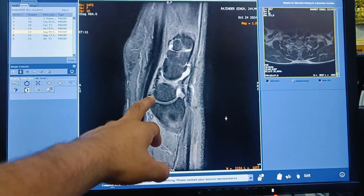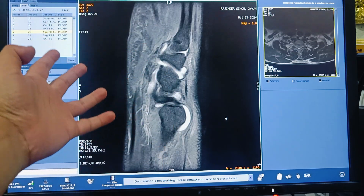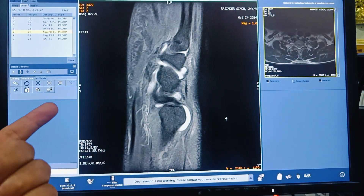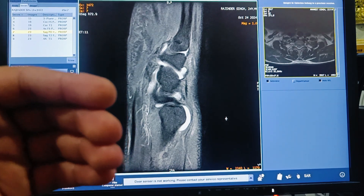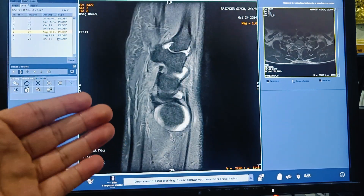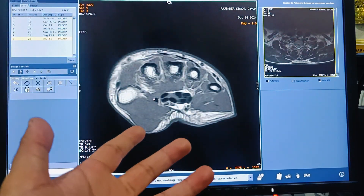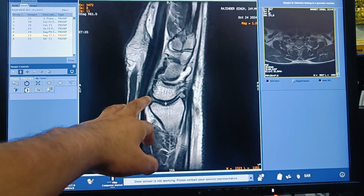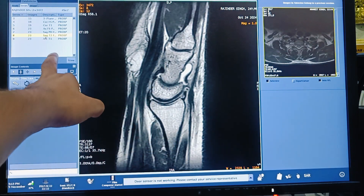You also need to acquire PD fat suppression on all three planes: sagittal, coronal, and axial. Additional sequences such as T2 and T1 depend upon the radiologist's request. I also acquired a sagittal T2 weighted sequence as part of this study.